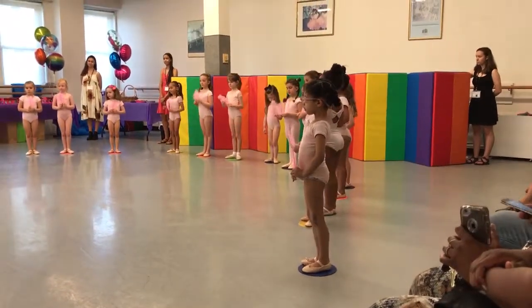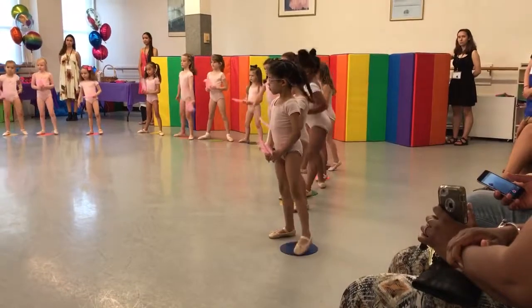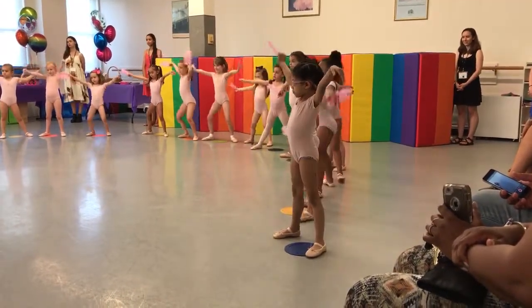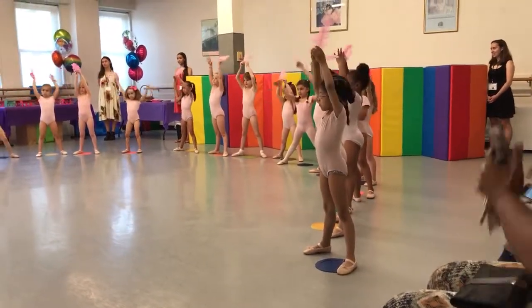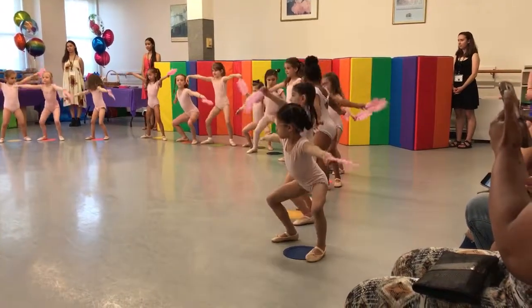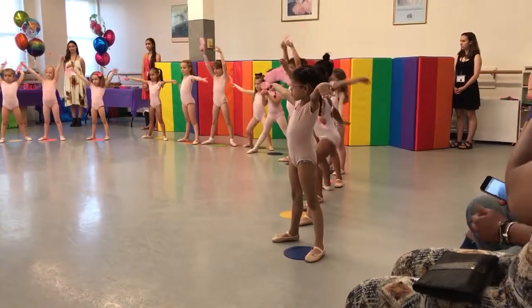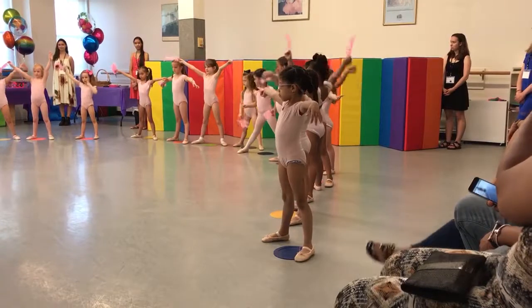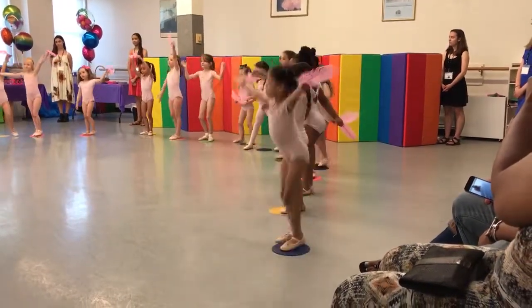Now stretch. And stretch. Stretch arms, and stretch, stretch arms, stretch arms, stretch arms, and jump out to the first one, so high.